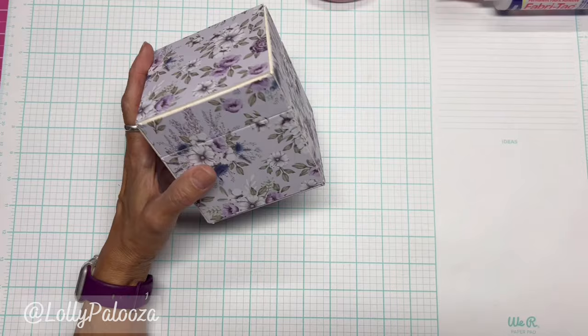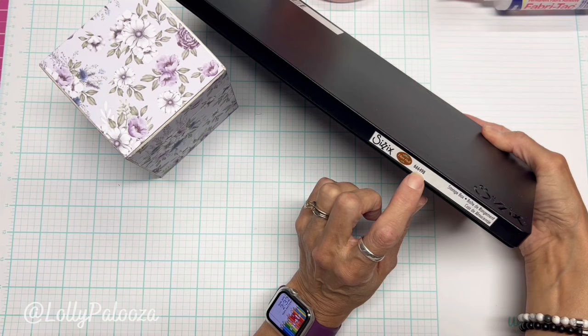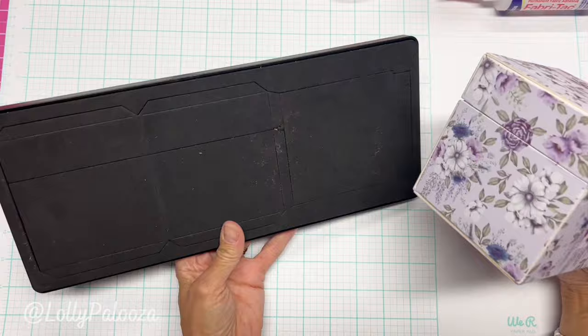I wanted to play with this box — it's one of the XL dies from Eileen Hull. It's 666-498 Storage Box, and it's Eileen Hull for Sizzix. She has already done a great video on how to actually assemble this, so I just wanted to point out the parts here.